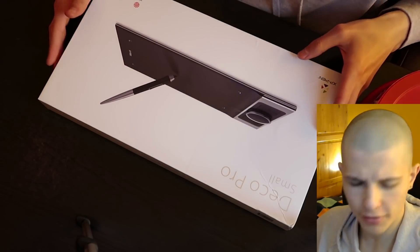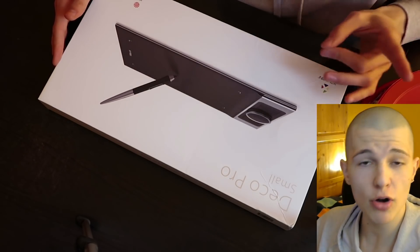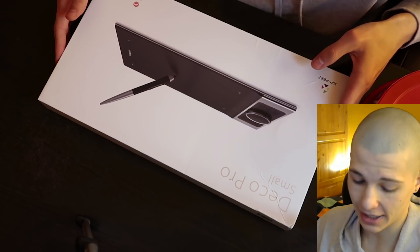I think my kid is already reviewing the box. How do you like it, baby? She likes it. So I have no idea how to review a tablet, so I watched a couple of YouTube videos, and what I noticed in all of them, besides them all being boring as fuck, is that they all start with the opening up of the package, like this weird ASMR experience.